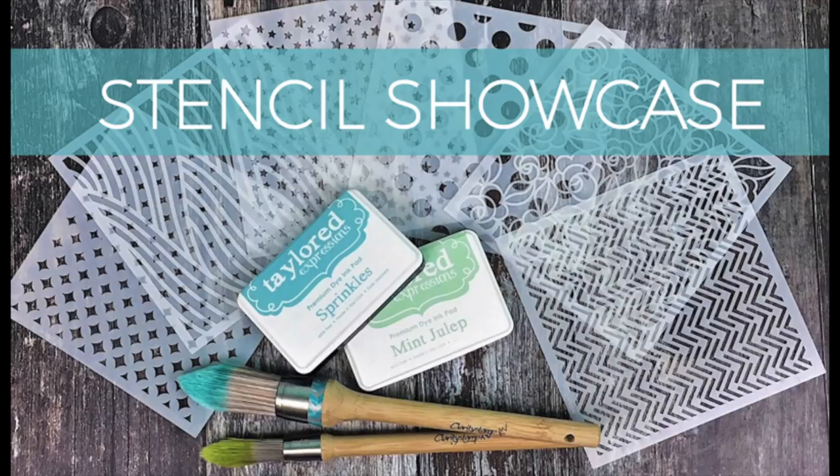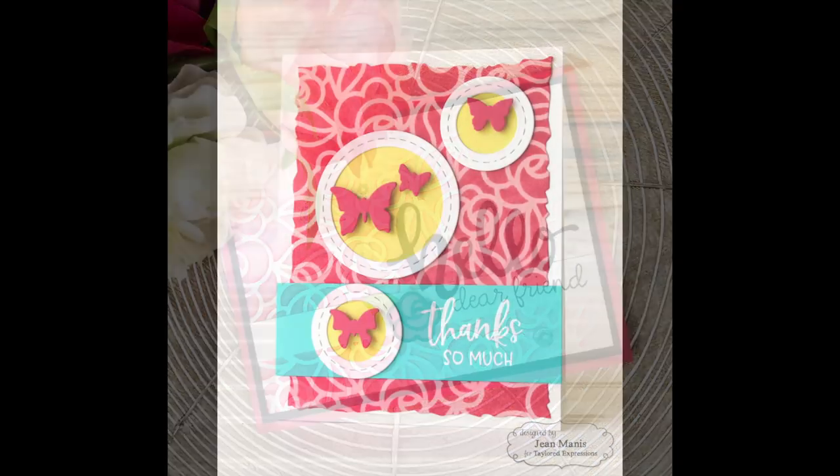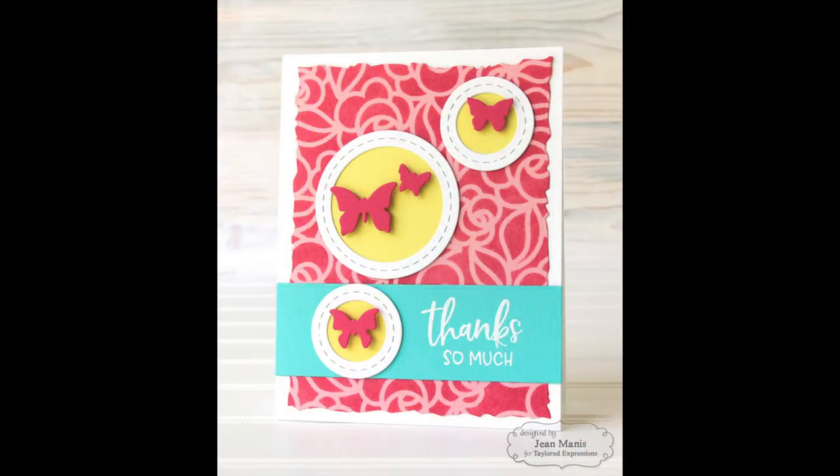Hi everyone! Welcome to the Tailored Expressions YouTube channel. It's Taylor here today and I am excited to share with you a little bit more about stencil techniques. I've been playing with our recently released collection lately and I have several different ideas to share with you. We have lots to cover so let's get started.